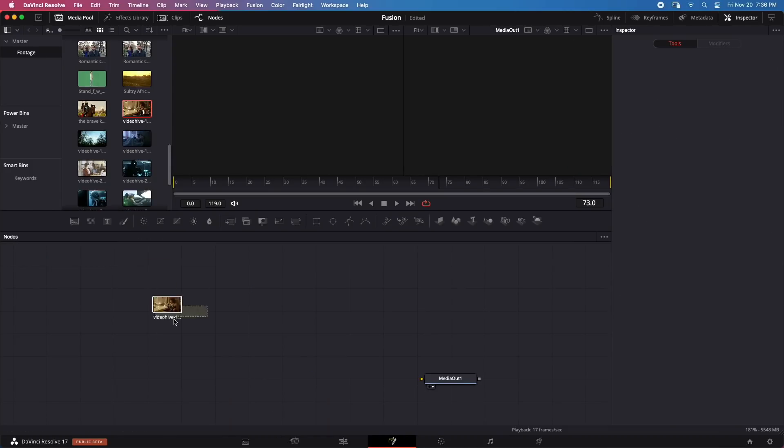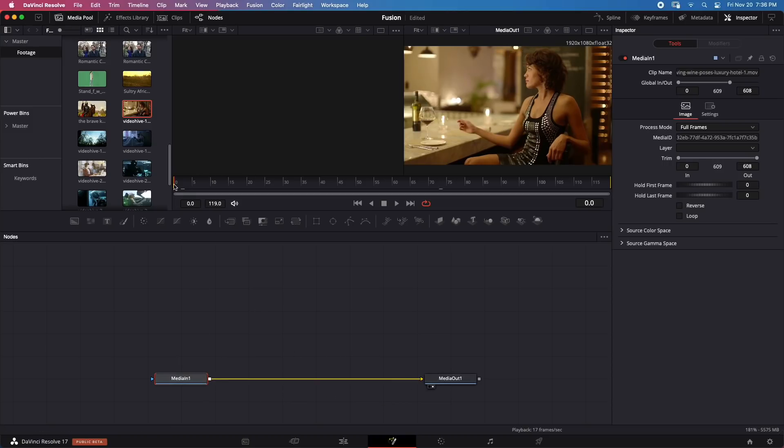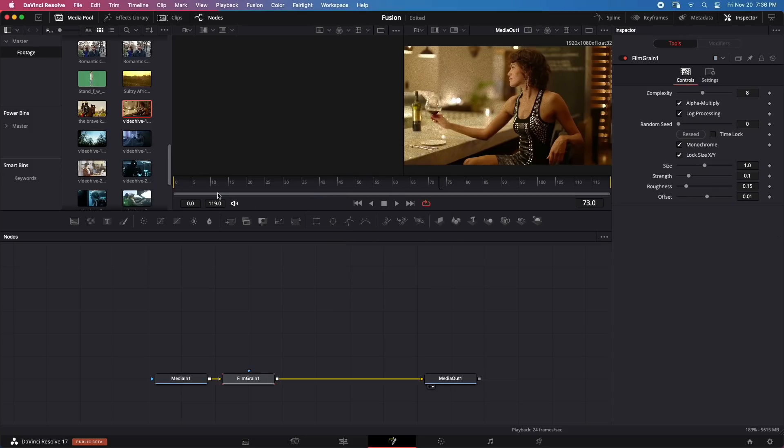Let's delete everything and add a clip, then try adding Film Grain — one of the most intensive effects. Playing it back — as expected, playback is not in real time. Film Grain is typically hard to play on any system, even ones four or five times the price of this one. I just wanted to show what works and what doesn't.